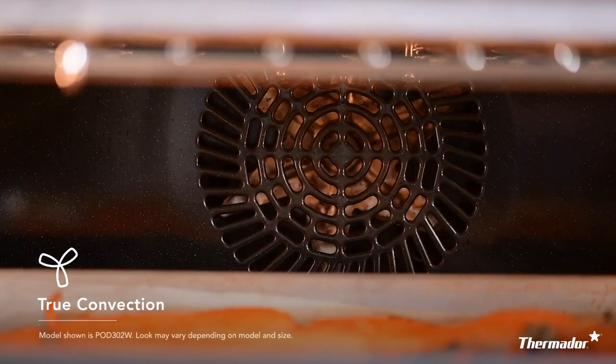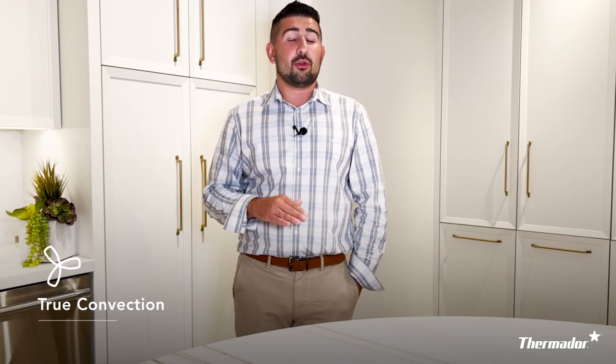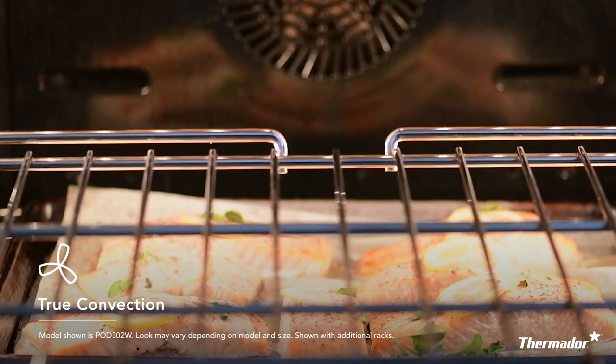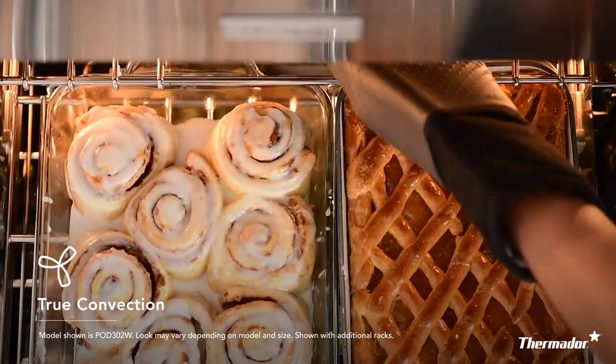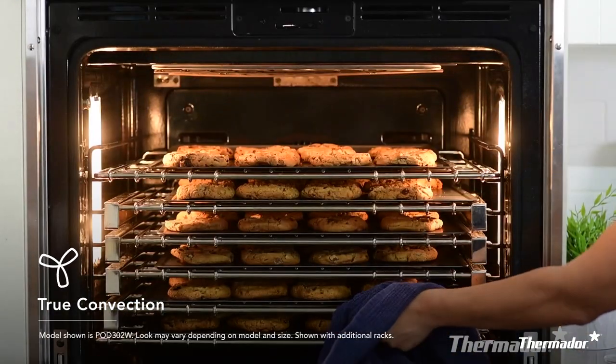Our Thermador wall ovens also have something known as true convection. You may have heard of bake or convection bake before, but true convection is like both of those on steroids. How ours differs is that we use different elements, we use the convection fan, and we also have a third heating element in the back — equipped in all Thermador wall ovens. The nice thing is that if you're doing anything in layers or multiples — three racks of brownies, six racks of cookies, ten racks of vegetables — our ovens can handle it. No matter where you place them in the wall oven, they will come out perfect and consistent every single time, whether top left, bottom right, or in the middle.